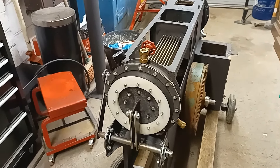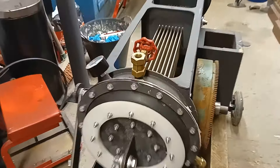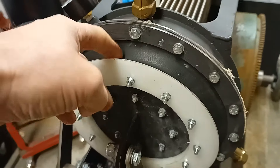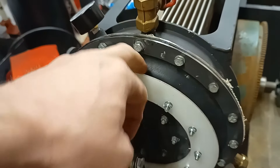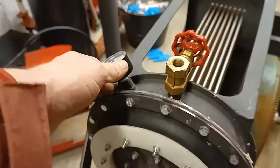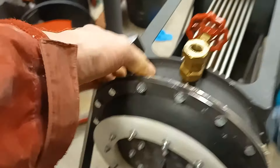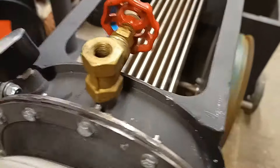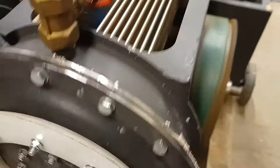On the piston assemblies I was finding that the rubber was actually bulging. As a workaround, I've made these rings that bolt on there, so when you turn the engine over they actually support the nylon — they support the rings. You can see that.